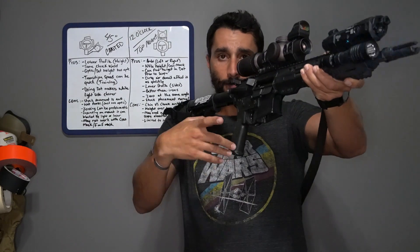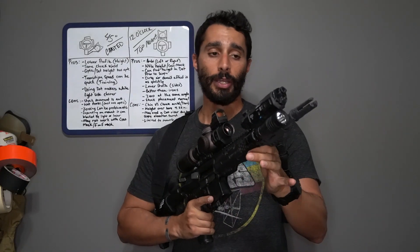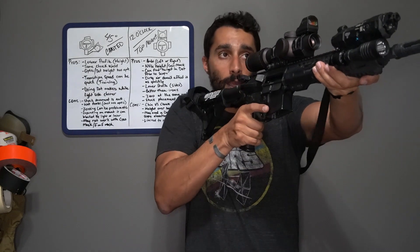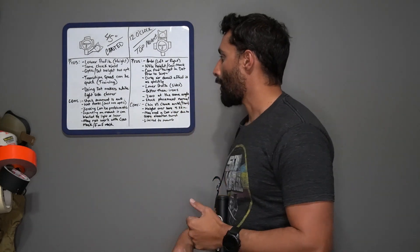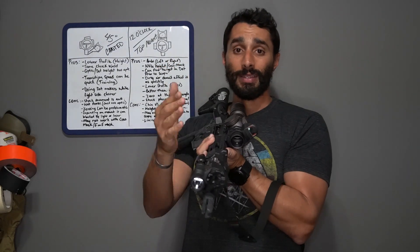Dirty air doesn't affect the top-mounted dot as much. When shooting under white light, the muzzle blast clouds the area — whether you have a suppressor, comp, or flash hider, you'll see puffs of gas. After the first couple shots, I could still see pretty well with the top-mounted red dot versus the canted one. It's not significantly better, but it did show a little better. Also, it has a lower side profile, which some people care about for storage or vehicle setups.